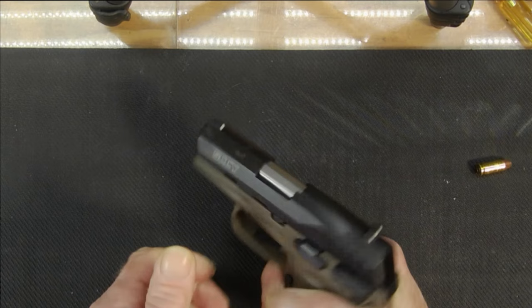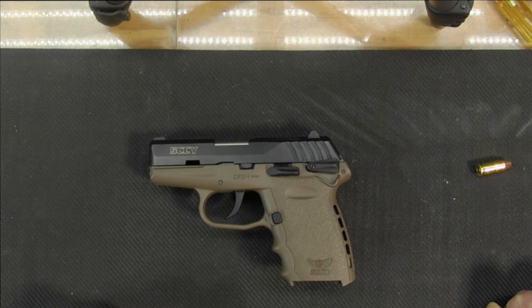Nice little gun — not much to it. If you like this video, give it a thumbs up. Have a nice day, thanks everybody.